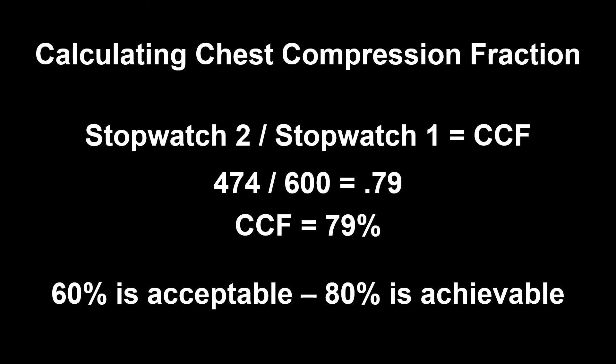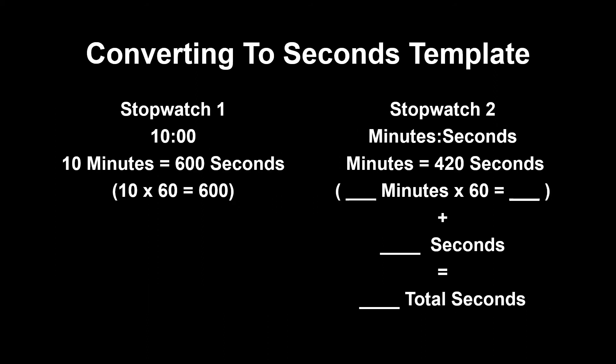Remember, the American Heart Association told us in 2015 that 60% is acceptable but 80% is achievable. Here is a template to assist you in the future.